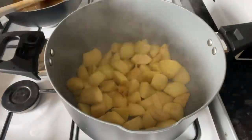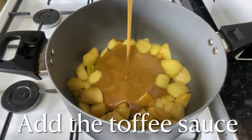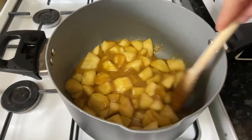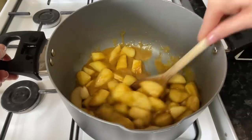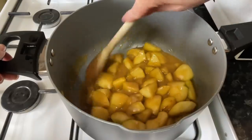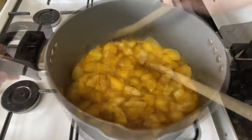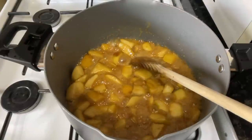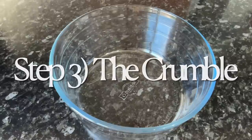Once the apples have had a few minutes, you can either add the toffee sauce directly into the pan with the apples, or transfer the apples to an oven dish and pour the sauce over — completely up to you. I like cooking them together. Give them about another five minutes to soften up a bit more, but they won't go mushy since they're eating apples. After that, you're ready to move on to the crumble.